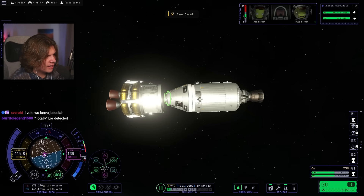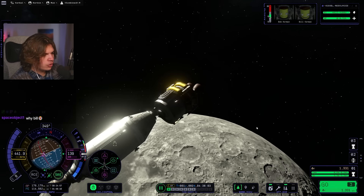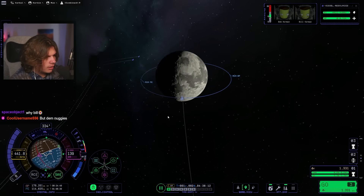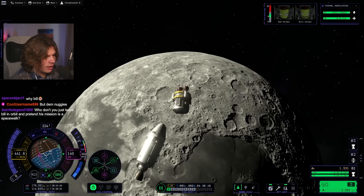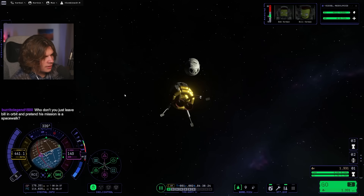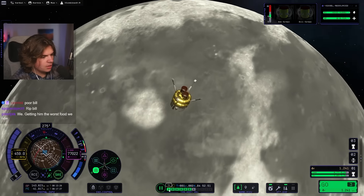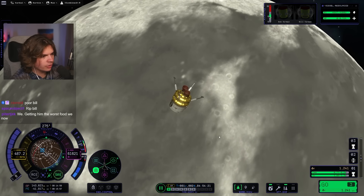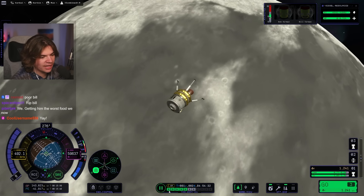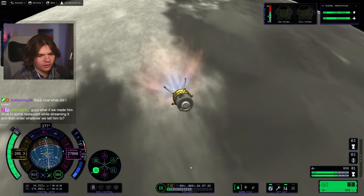We are going to be controlling just the command pod now. Let's get out of the way. We're coming into daylight so we can start slowing down. Let's just make sure we don't hit the command pod. We have lots of fuel, so we don't have to worry about suicide burns — we have a two-stage lander and just the landing stage is 1,200 Delta-V, which should be enough to go there and back.